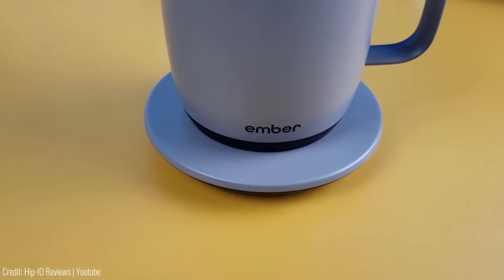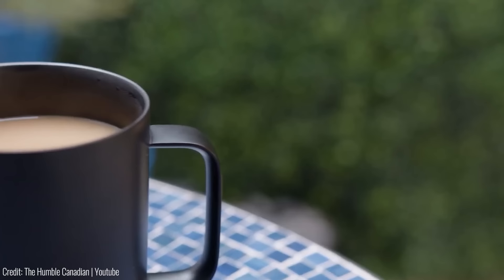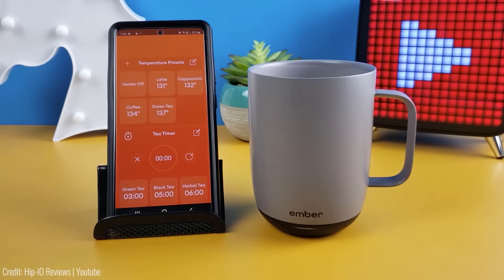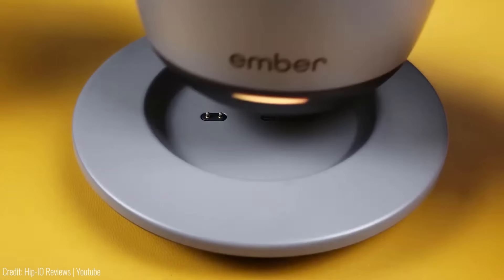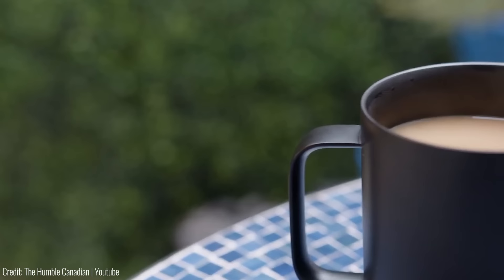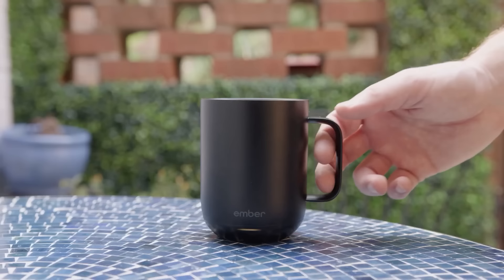Our next gadget is the Ember temperature control smart mug. If you're a coffee or tea lover, you know how frustrating it can be when your drink gets cold too quickly. The Ember Smart Mug solves this problem by allowing you to control the temperature of your drink via your smartphone — you can set the temperature between 120 and 145 degrees Fahrenheit, and the mug will keep your drink at the desired temperature for up to 1.5 hours on a single charge. Made of high-quality stainless steel with a scratch-resistant ceramic coating, it comes with a charging coaster. Priced at $130.